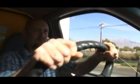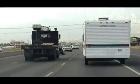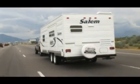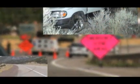Trailer sway is one of the more serious and intimidating things you can experience when towing. In worst case scenarios, trailer sway can force the tow vehicle out of control and cause a serious accident.